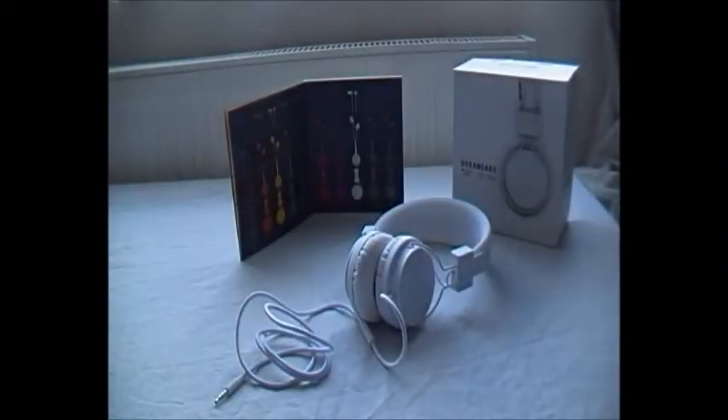Welcome to TechKnowledge TV. Today I'm going to be doing a review on the Urban Ears Platan White on-ear headphones.